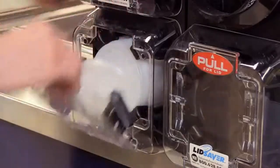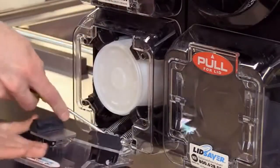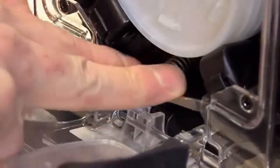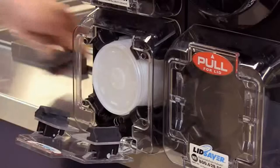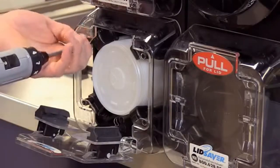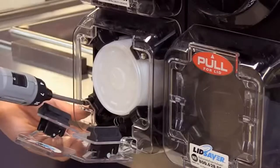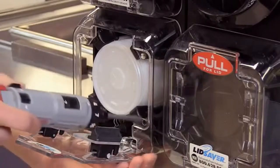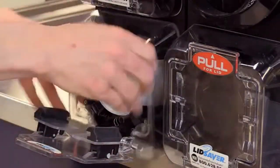The first thing you want to do is open the door and take the springs off using a flathead screwdriver. Then you're going to remove the housing — this will take a Phillips screwdriver. The housing should slide right off.